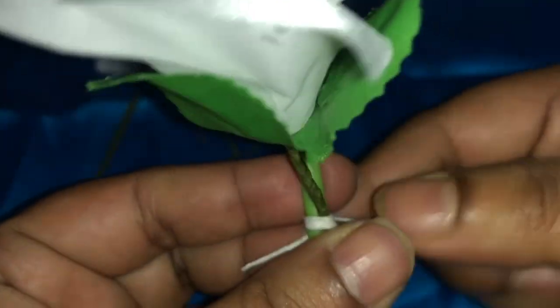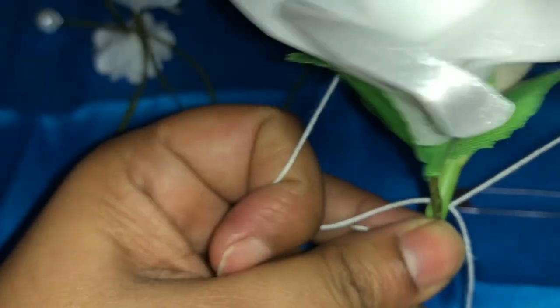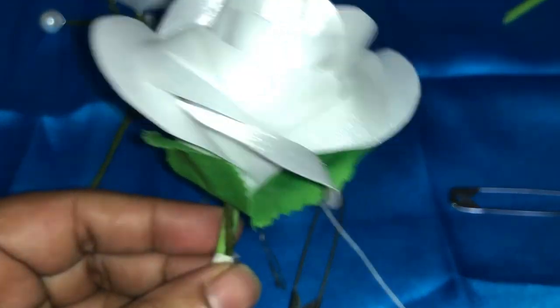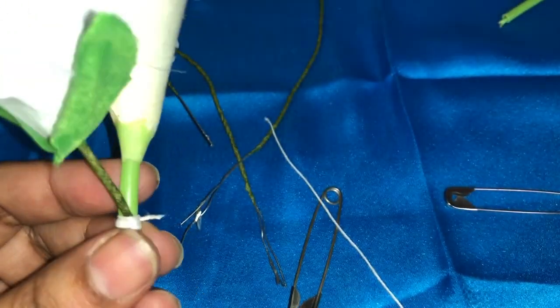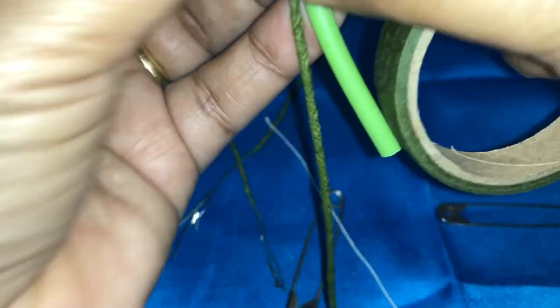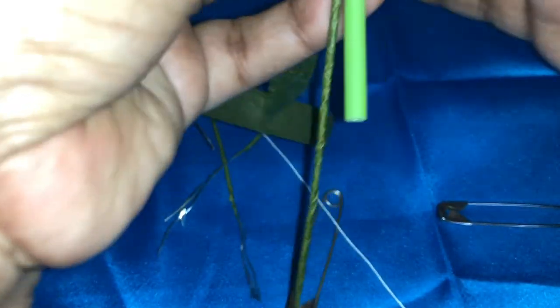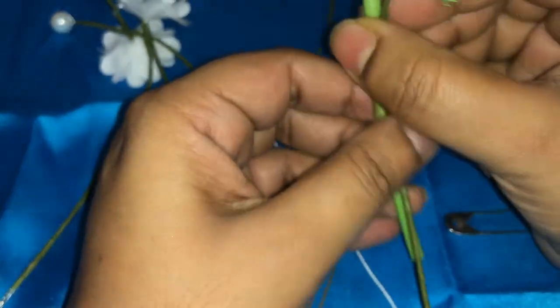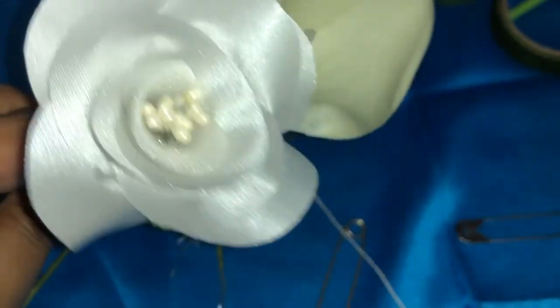Tie the knots — maybe two knots — and then cut the wire. Whenever you tie with the thread, it's a good idea to wrap that place with the green tape, because if the white thread becomes visible, that doesn't look good. The finishing doesn't look good. It looks like this now.